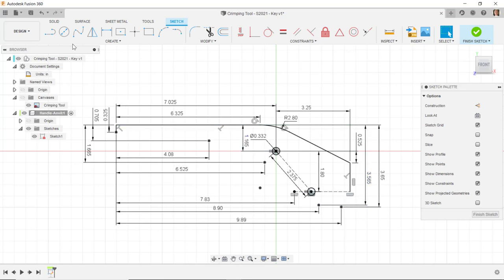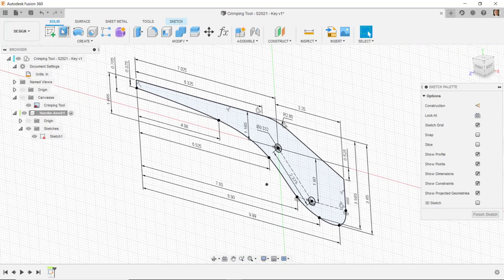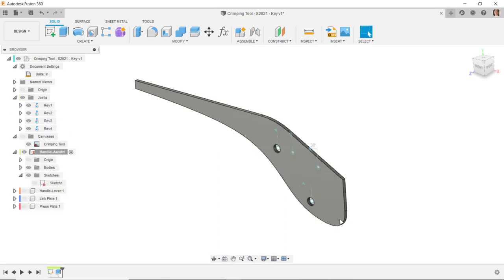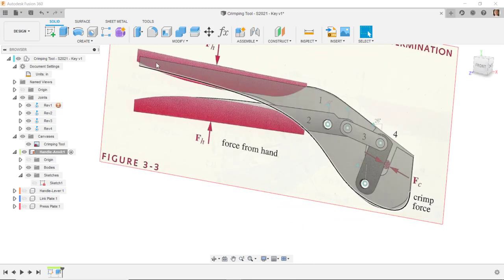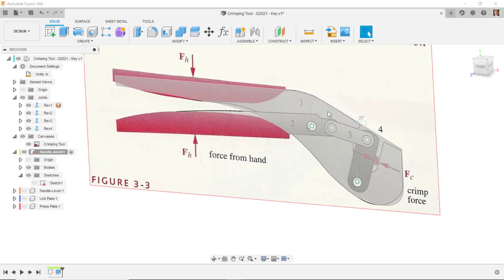Now I'll draw the spline using a fit-point spline, going through each of the defined sketch points from one end to the other and back up to the line. I'll add a tangent constraint between the spline and the adjacent line. That completes the sketch, and I'm ready to create solid model geometry. I'll go to the solid commands, select Extrude, pick the profile, set it to symmetric with a total distance of 0.125, and confirm.